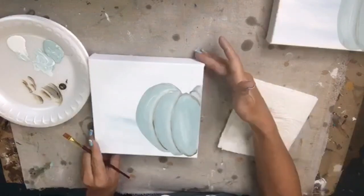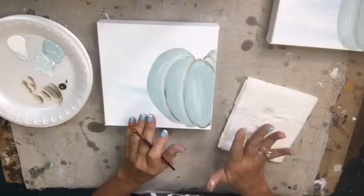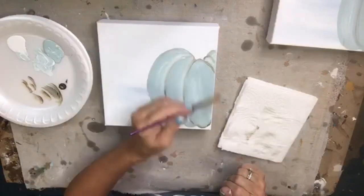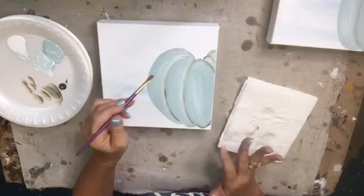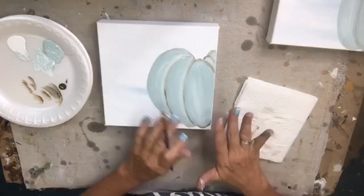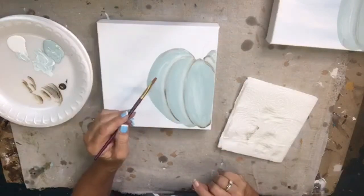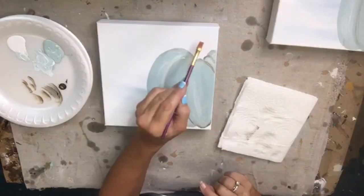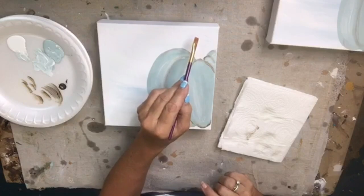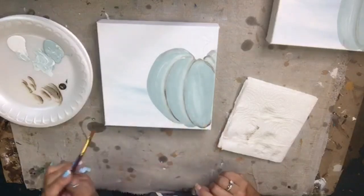Now we're going to paint the little stem. It's cute as can be and so simple — we just outlined in seafoam, filled in with white to give some variance of color. We're going to let the brown shading dry while we do the stem, and then we're going to do a little dry brush on top.